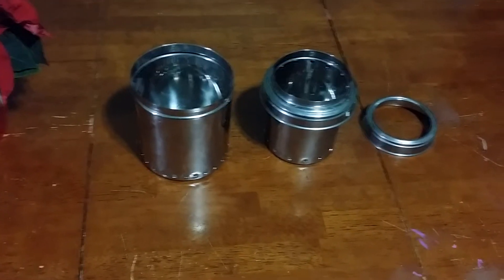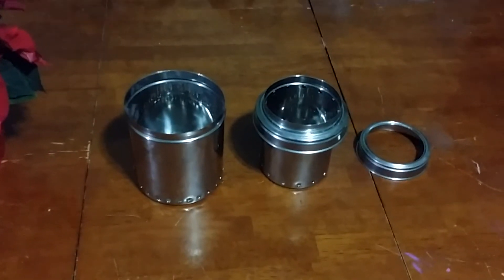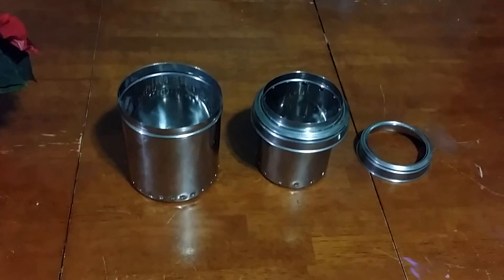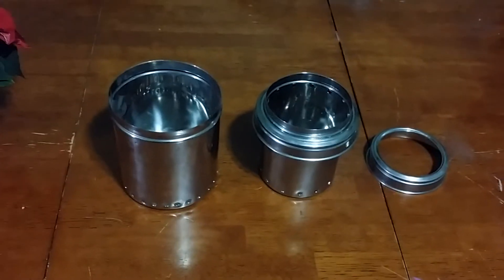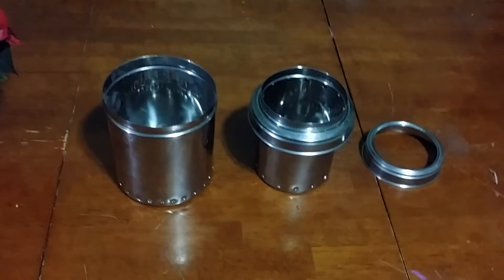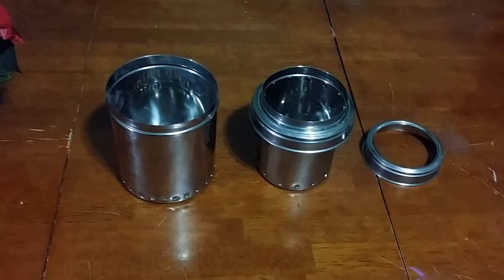Hello everybody, this is Tyson with Fuel Systems Research and Development. What I have here is my wood gas stove that I built, and it is made using two stainless steel cookie jars.